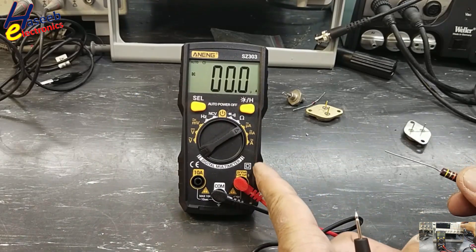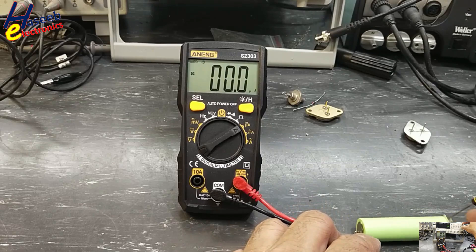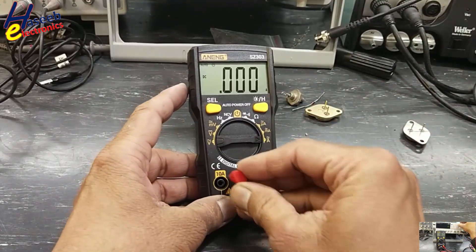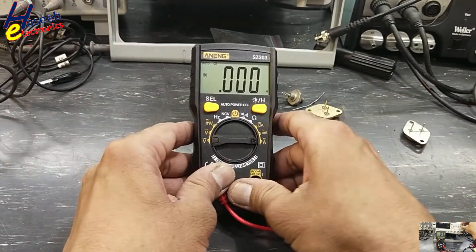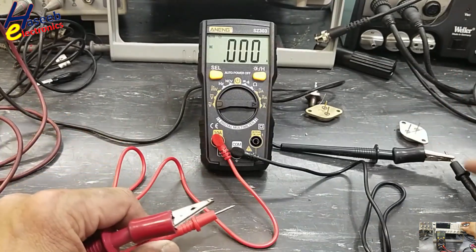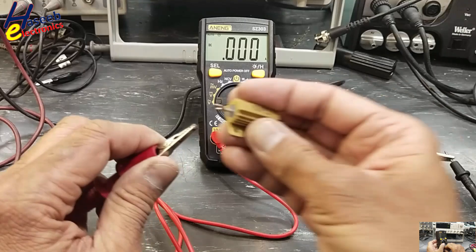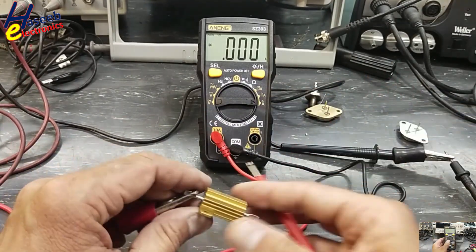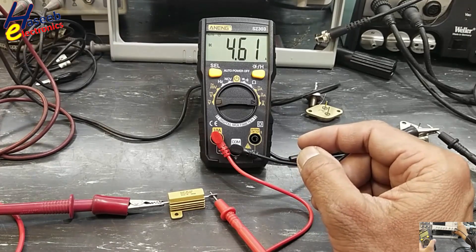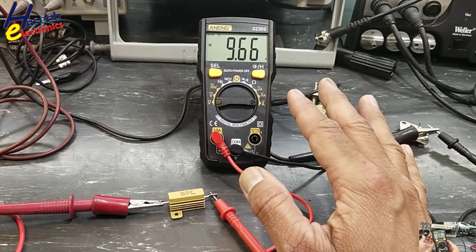Current measurement: micro ampere and milli ampere sockets are here. When measuring current, always use a series load with the battery or power source. Reading 3 micro ampere. Note: the test lead is not very heavy duty. Common lead here and positive lead with a series resistor. Reading 4.6 ampere — it measures up to 10 ampere. Good.